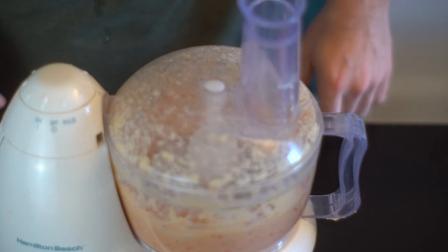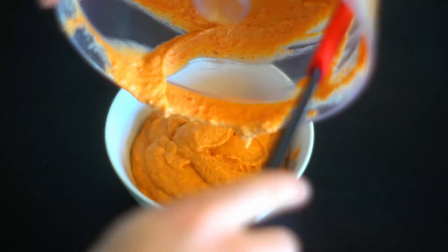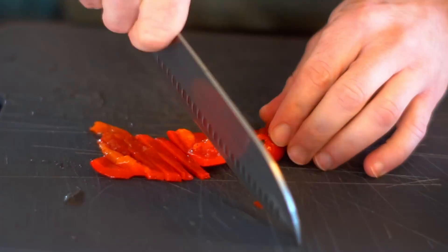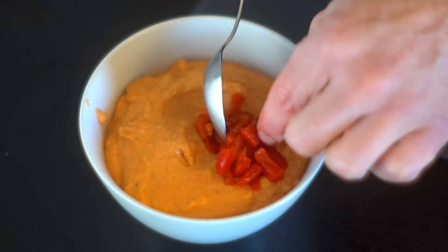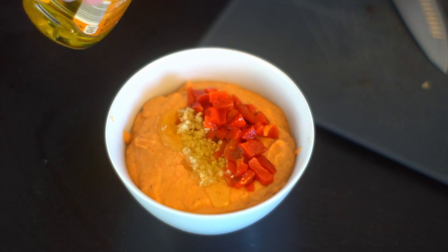We're adding half a teaspoon of cayenne pepper and about three-fourths of a cup of jarred roasted red bell peppers. To make it a little pretty, cut up some bell pepper as a garnish, and add some garlic, olive oil, and fresh ground pepper on top.